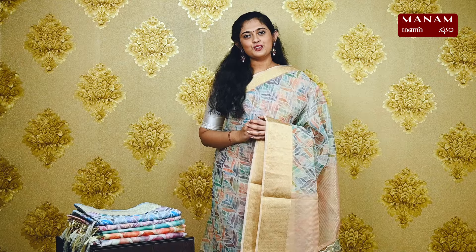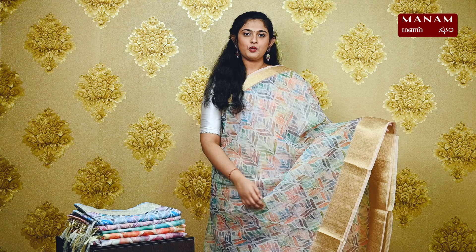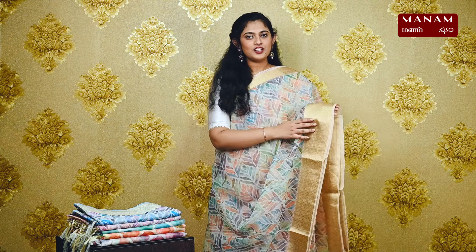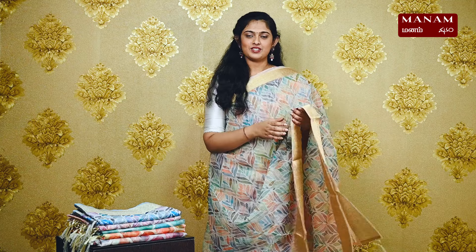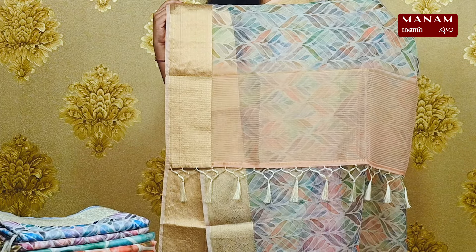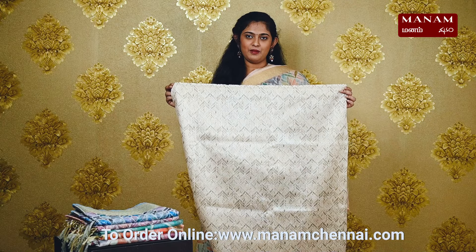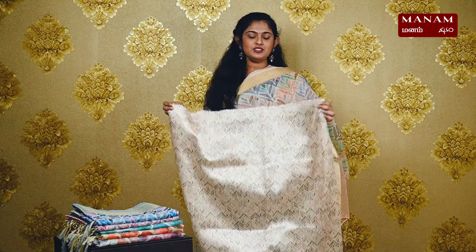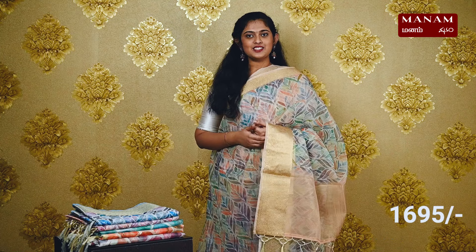Starting off with the first shade, we have this beautiful pale green colour saree suitable for youngsters. On the body, it's got prawn digital prints in multi-colours all over. For the borders, we have golden zari borders on both sides. For the pallu, we have golden zari lines all over it with tassels at the bottom. We have a contrasting cream colour blouse with the same front digital prints on it, and this is a raw silk blouse. This saree is priced at Rs. 1695.